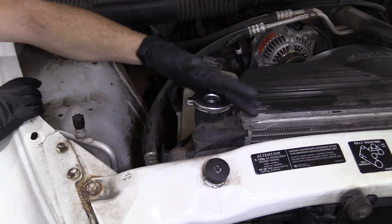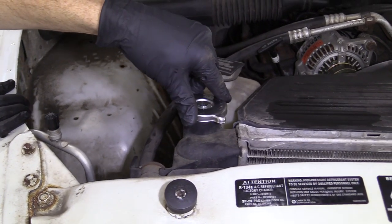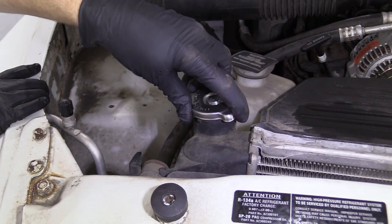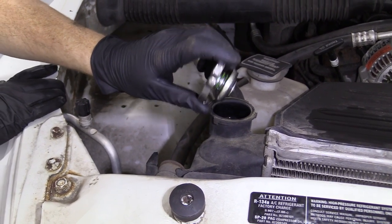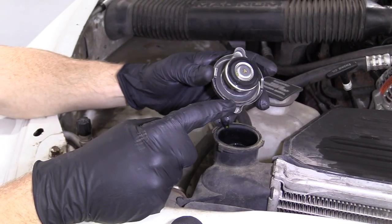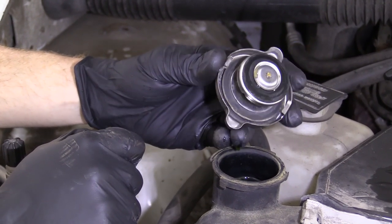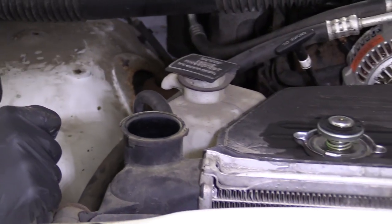So now that we're underneath the hood, one of the first things we have to do is remove our radiator cap. You do that by pressing down and turning counterclockwise. We're going to lift it up away from us, take a peek, and make sure that it's not cracked or deformed in any way. This one looks perfectly fine and I would say it's reusable. We'll set that aside and we can continue.